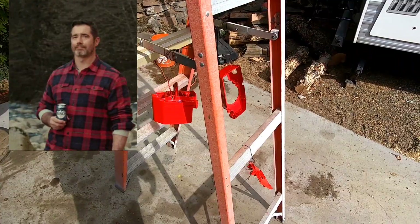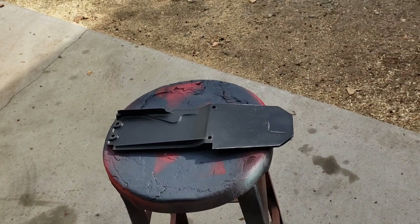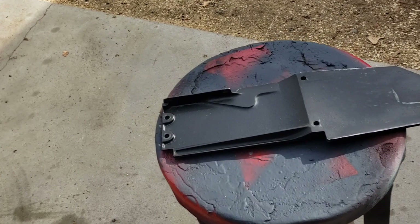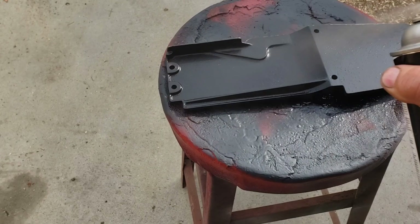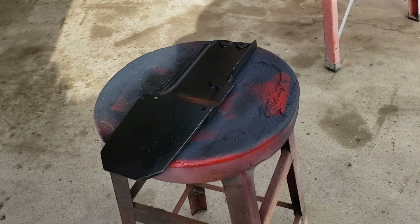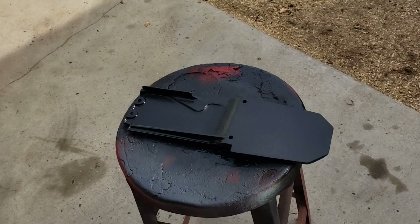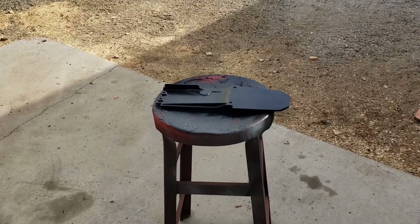So we'll wait and let that stuff dry for a good day, then we'll start putting her back together tomorrow. I got one more part I wanted to paint today — this is that bottom skid plate. She just needs a freshen up of some flat black. Let's give her some of that. Oh yeah, that's gonna look custom — just to give her a little freshen up.